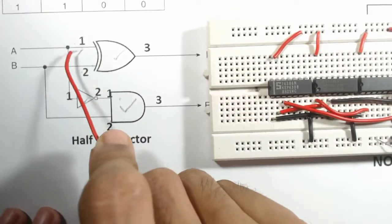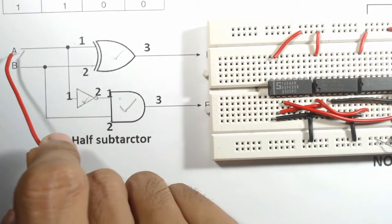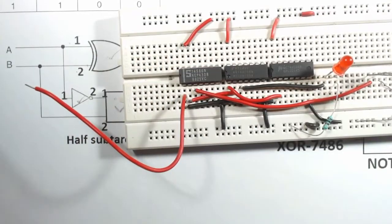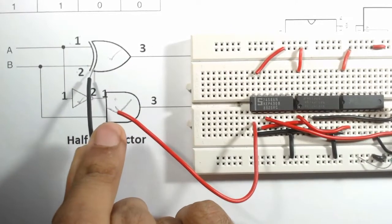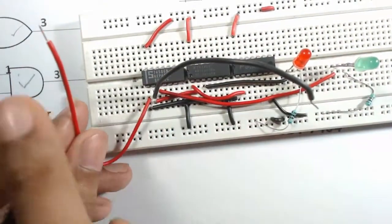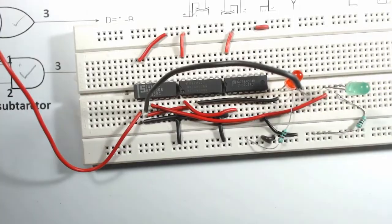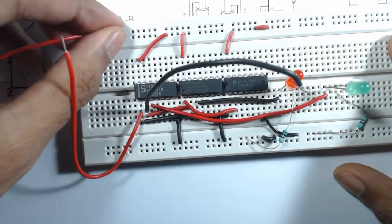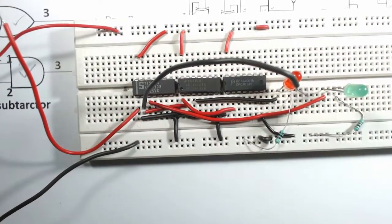Input A is connected to pin 1 of the XOR gate and input B to pin 2 of the XOR gate. Connect a wire for A at pin 1 and a wire for B at pin 2. Then connect the positive terminal of the battery to the VCC row and the negative terminal to the ground row.